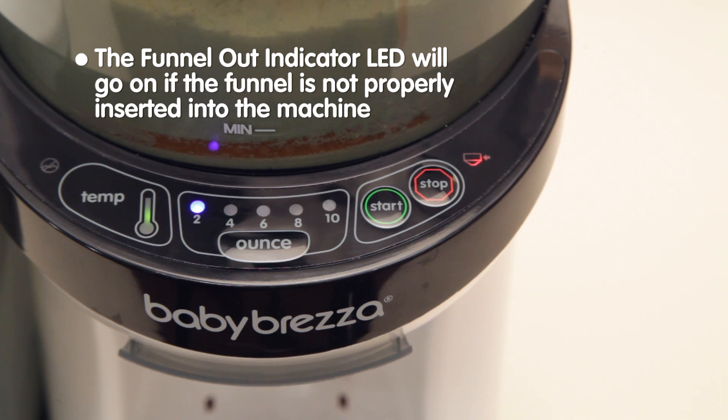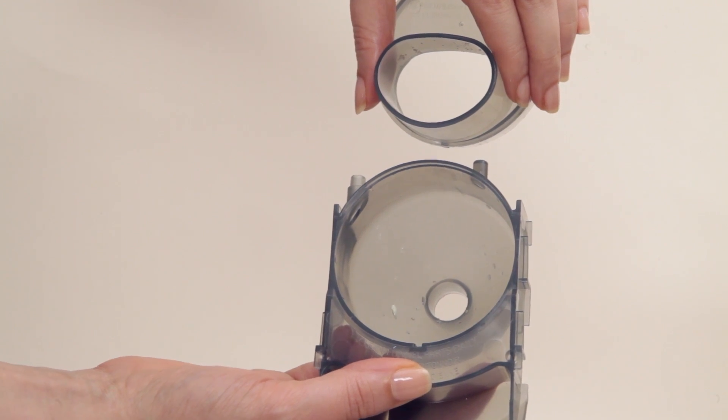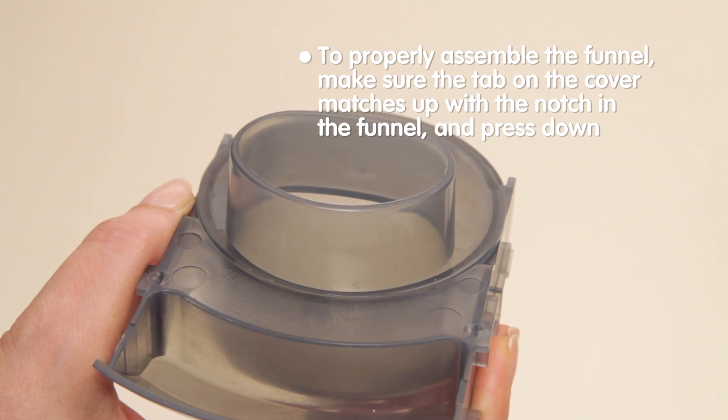The funnel out indicator LED will light up if the funnel is removed or not inserted completely into the machine. To properly assemble the funnel and funnel cover, line up the tab on the funnel cover with the corresponding notch on the funnel and press down completely.